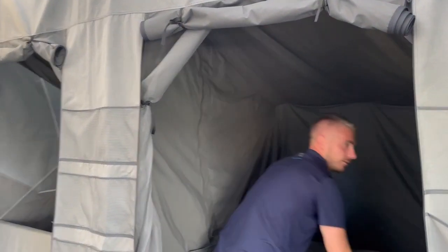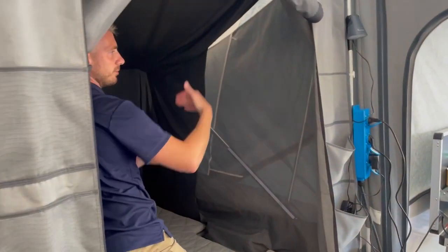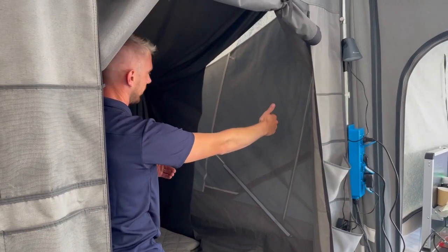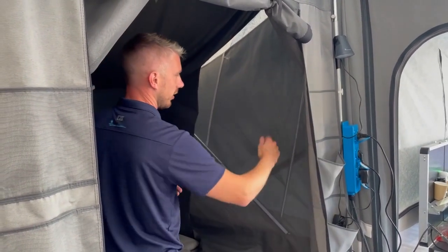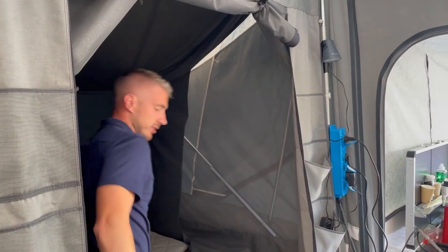On the opposite side, there is a mesh panel ventilation which is mirrored to the outside of the Camplet itself. So if you go to the outside, you can unzip and get a nice flow of air coming inside to your sleeping areas.